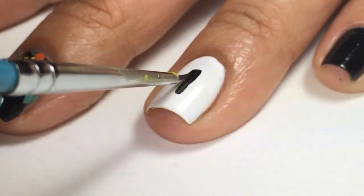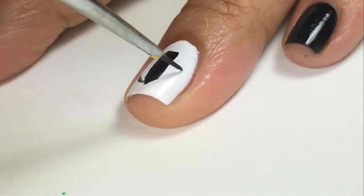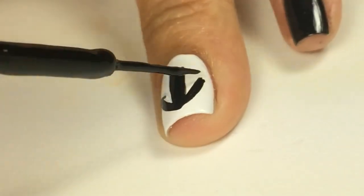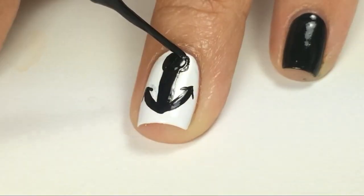For the anchor nails, I created a rectangle and two curved lines on the side and points for the anchor. With the nail dotting tool, I created the circle and went over it with a nail polish striper.